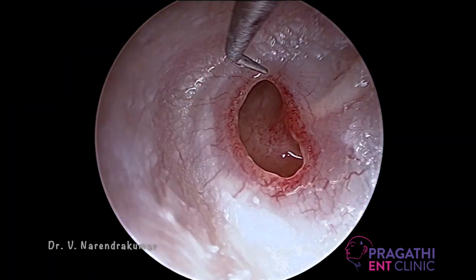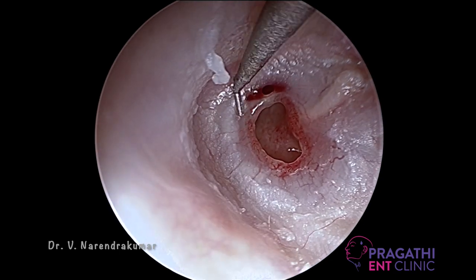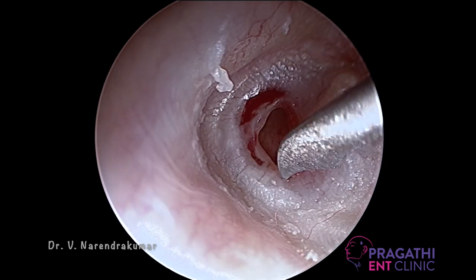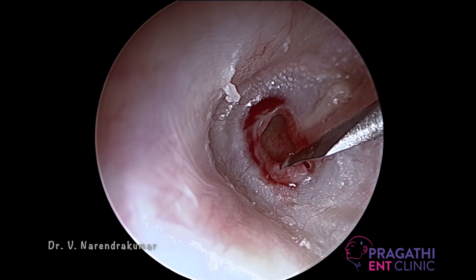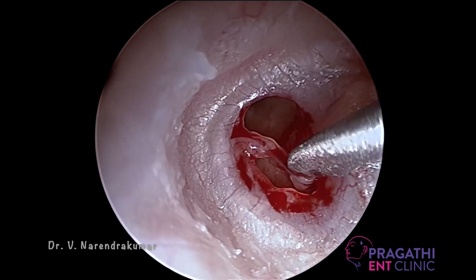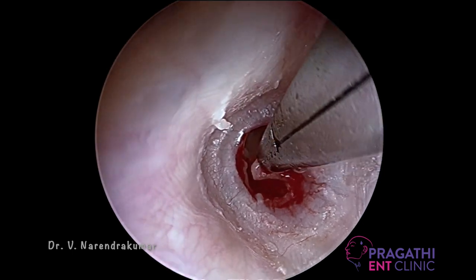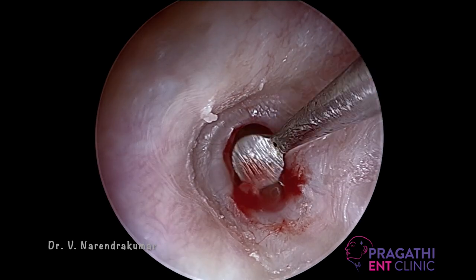Now I am freshening the edges of the perforation. You can be radical in freshening the edges for the better outcome. After freshening, remove those edges. Make sure you have freshened the 360 degrees of the perforation for the better outcome.